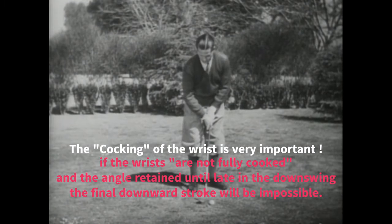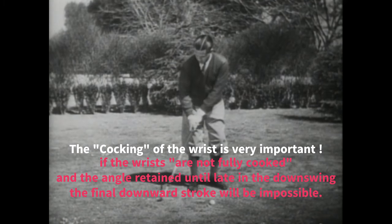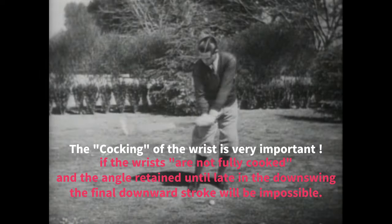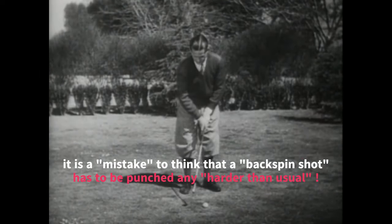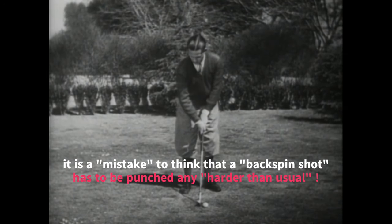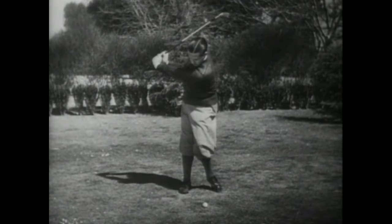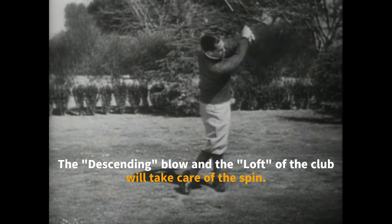In playing this kind of shot, the cocking of the wrists is very important. If the wrists are not fully cocked and the angle retained until late in the downswing, a firm downward stroke will be impossible. It is a mistake to think that a backspin shot has to be punched any harder than usual — the rhythm and timing are exactly the same. The descending blow and the loft of the club will take care of the spin.